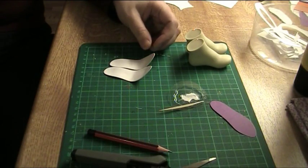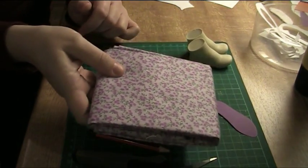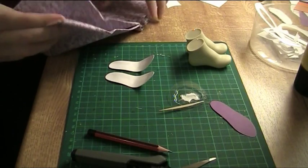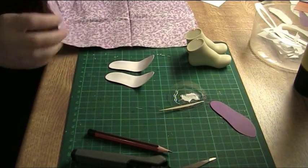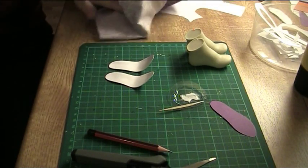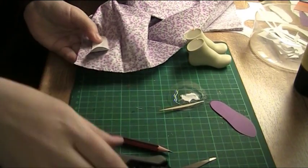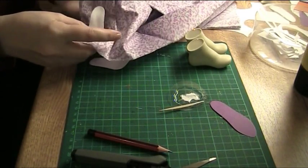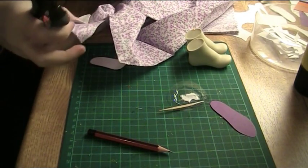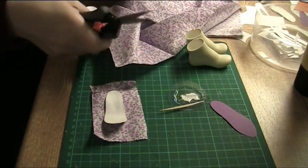This time I am making slightly different insoles because I am going to cover these with fabric. The fabric I am going to use is cotton with a really small pattern, so it is good for scale. The first thing to do is cut big enough pieces of fabric — it is better to cut too big a piece than too small, so I am leaving a lot of extra around the edges; it is going to be cut away later.